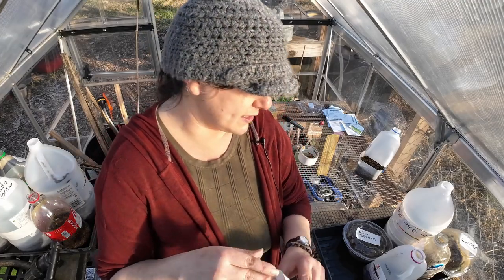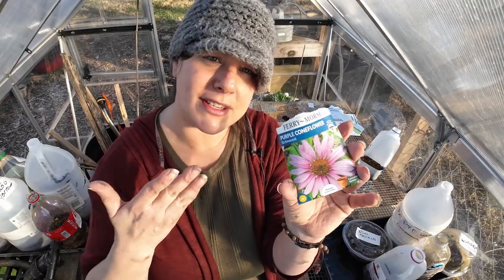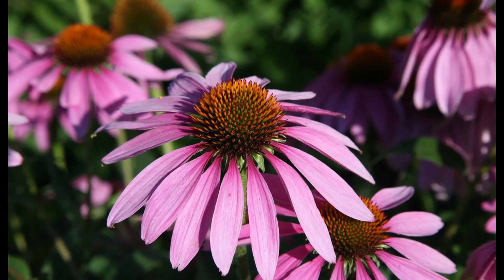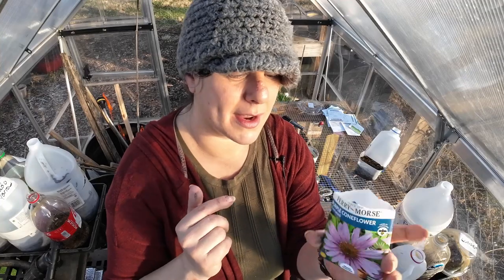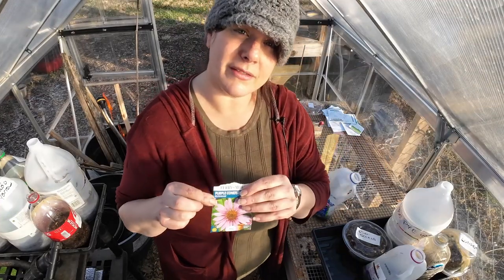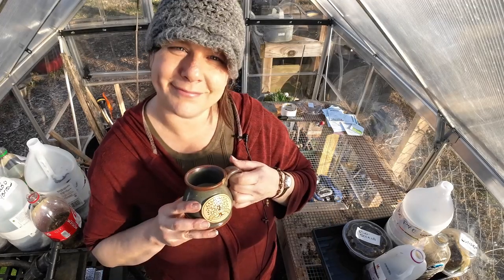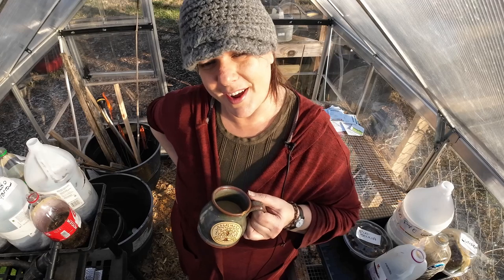And finally, the last of these containers: Purple Coneflower — seeds saved from last year. This is the classic purple coneflower, and I'm going to put a lot of it in the prairie garden, but I'm happy to have it anywhere since it's native. It's also a lovely herb — you've probably heard of echinacea.